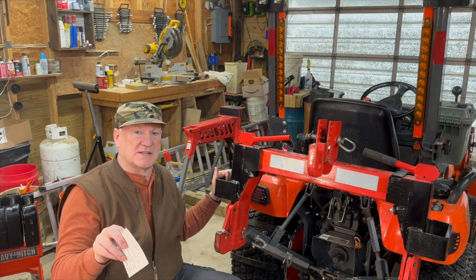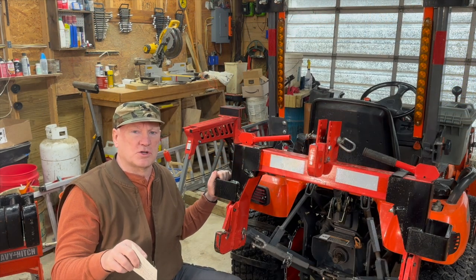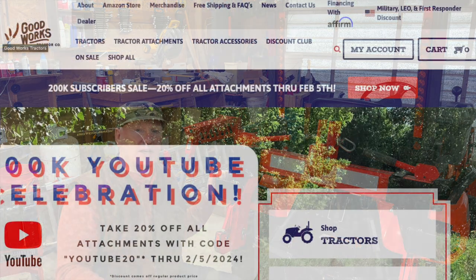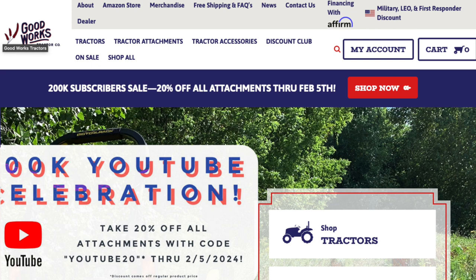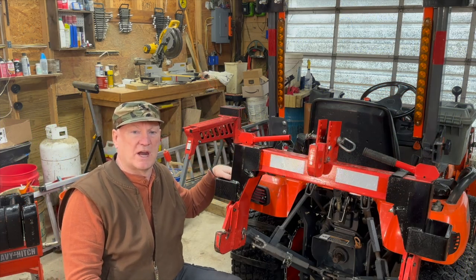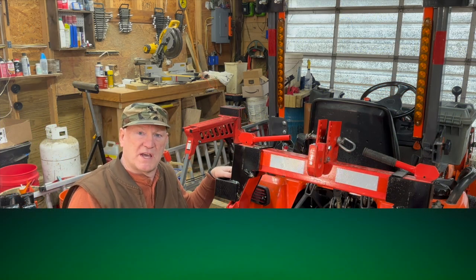I wanted to get this out there because GoodWorks Tractor just hit 200,000 subscribers and they've got a 20% sale — 20% off on their accessories that they sell, things like the quick hitch and the bracket and some other things on there.